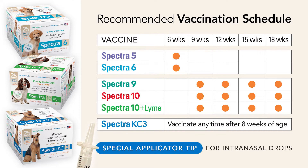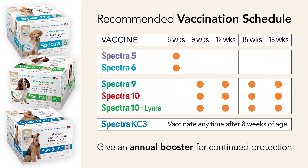Spectra KC3 also includes a special applicator tip for administering intranasally. Annual boosters of Spectra 10 Plus Lyme and Spectra KC3 are recommended to ensure your dog's continued protection.